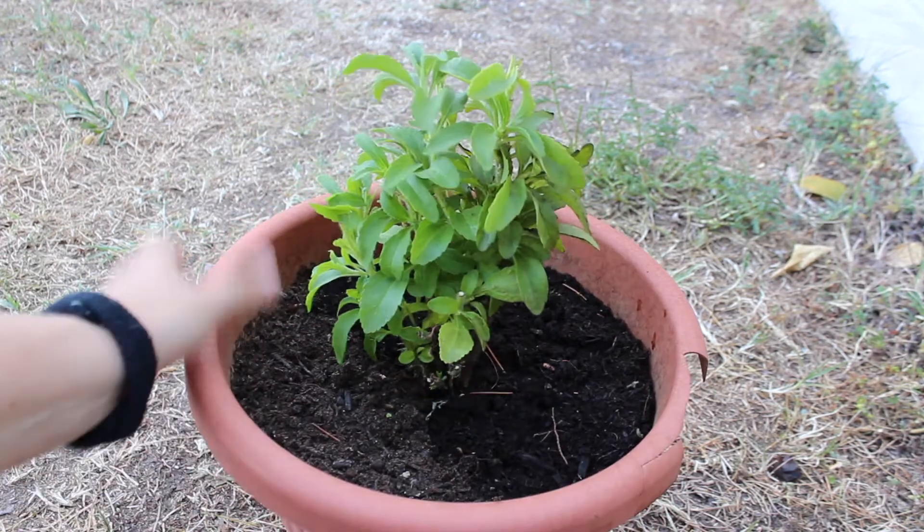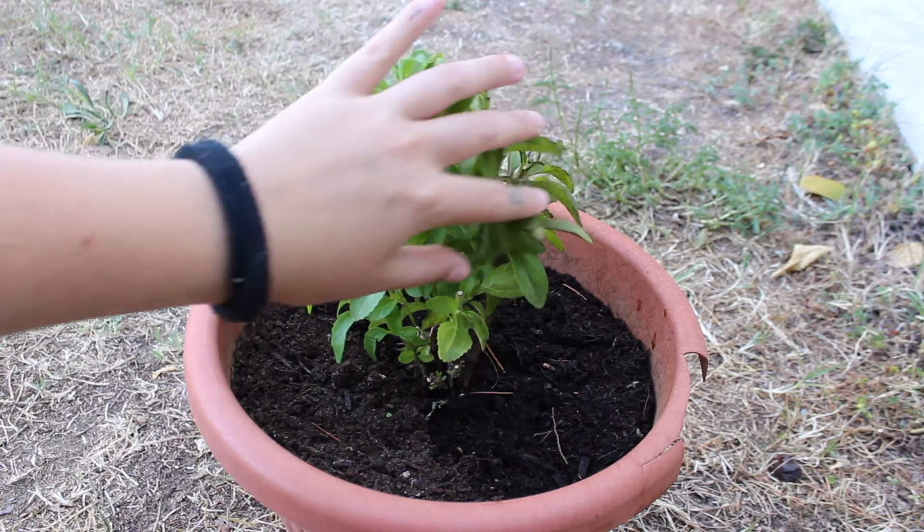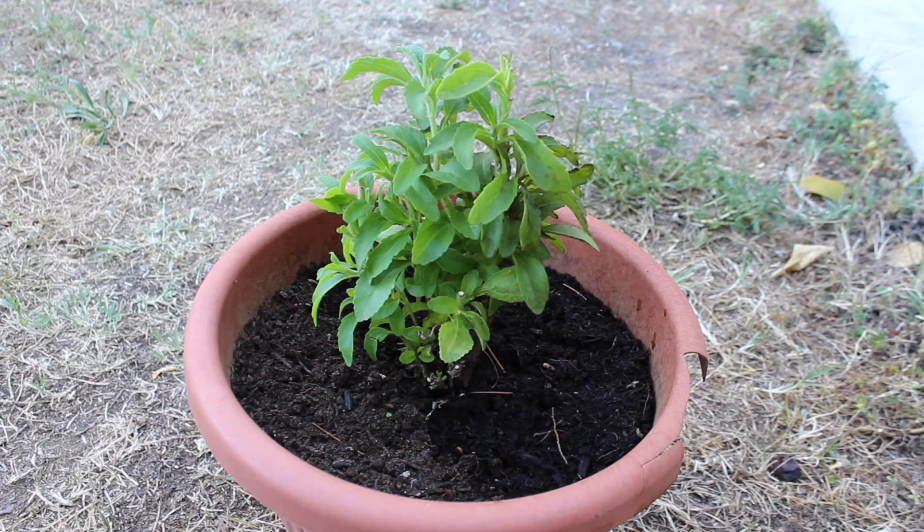This is my stevia plant. I bought it this year because I wanted to experiment making my own sweetener, and also to see how effective it is compared to sugar. Make sure to watch till the end to see my comparison.